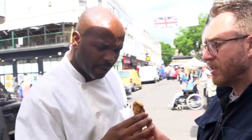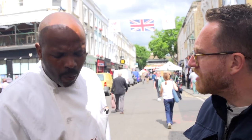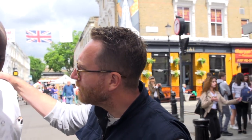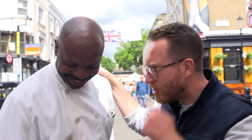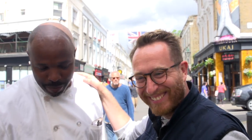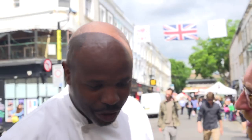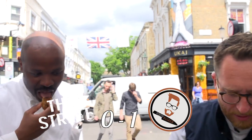Beef cheeks, yeah? Tell me what you think. It is beef cheeks — you want to try one? Tasty? Lovely. What do you think three are worth? Where are we — in the market, in the shop, in the restaurant? You're putting them from me here on the street. But we're fellow chefs, so you know, there's a bit of chef love, remember? He doesn't seem to remember. Just think about it — you remember the chef love, yeah? Chef love. Three of them — how much? I'd rather like £2.50 each. £2.50 each? You can have a bit more, here you go.